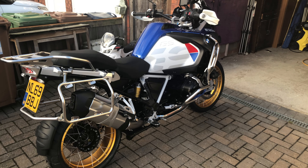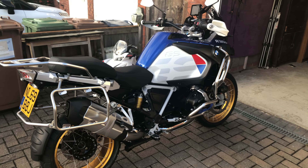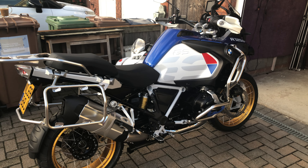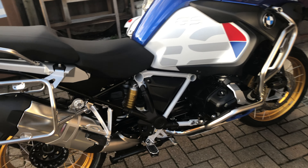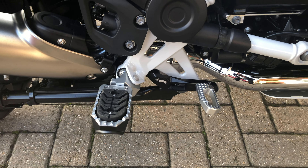Here it is — the 2020 R1250 GSA HP lowered chassis with the HP billet pack on. What do you get in the billet pack? Well, let's start with the pegs and the pedals.